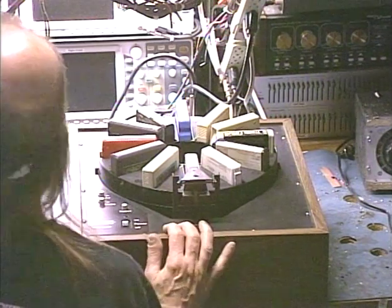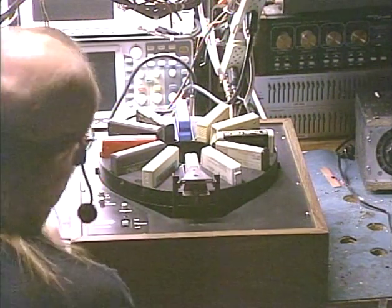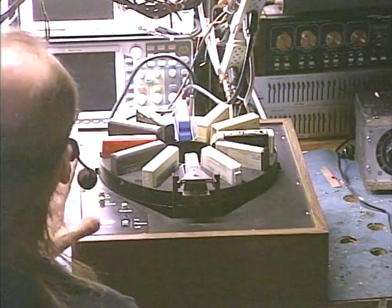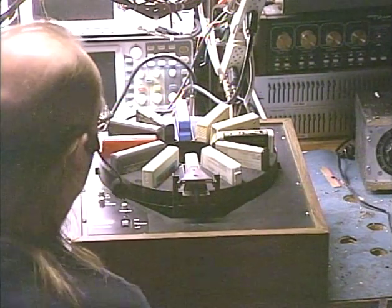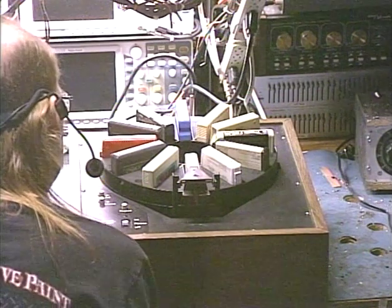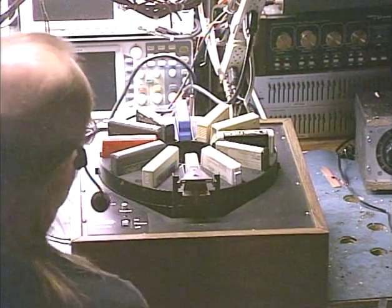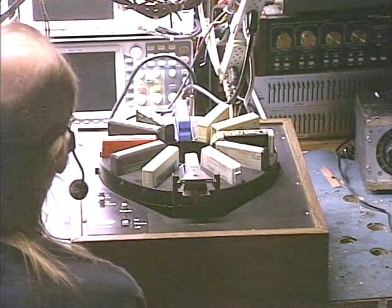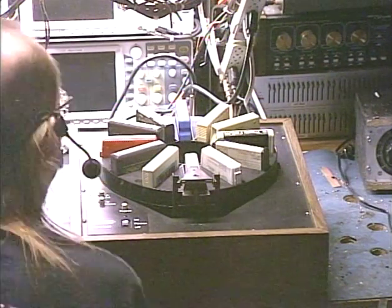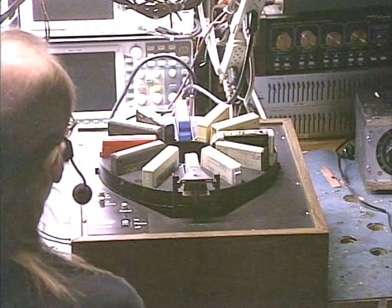This appears to be Telex's own design based upon the general styling, the era of the electronics inside, and other factors. Basically, they took this machine, bought it from Quatron and said, we can put out a machine that does the same thing for a lot cheaper — and so that's what they did.